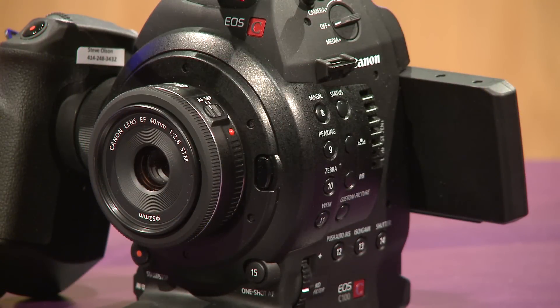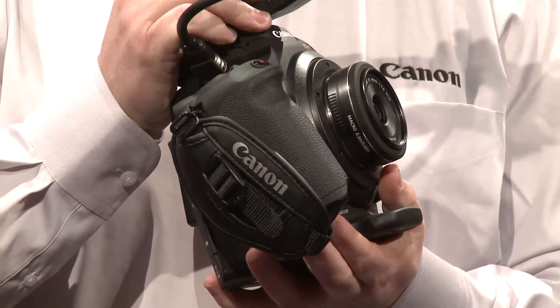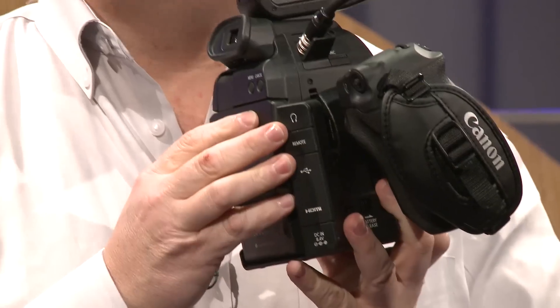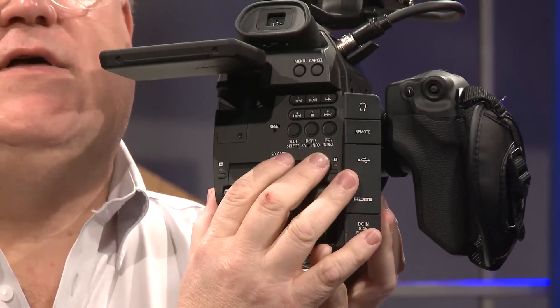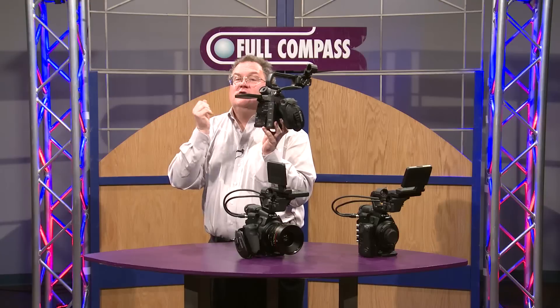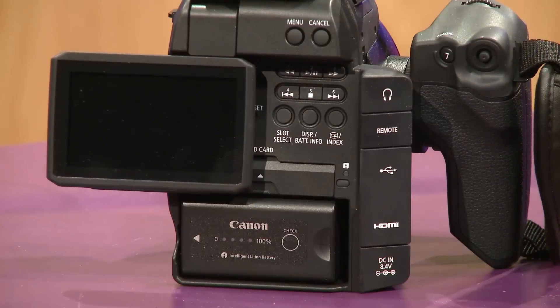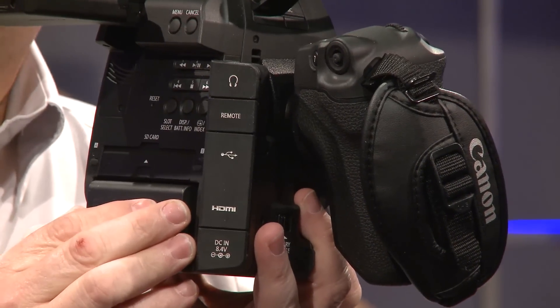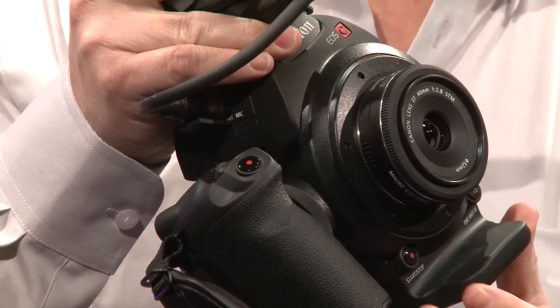One of the newest entries in our cinema lineup is the more affordable C100. The camera uses the same great sensor as the C300, but records to an AVCHD codec. The C100 has a flip-out screen with a spectacular image, with controls on the back panel. It shoots to SD card with dual slots that can be set up for dual recording as a backup, or relay recording for long form. The C100 uses the same size and style battery as the rest of our cinema lineup, and is compatible with our XF series camera batteries. Unique to the C100 is the one-shot autofocus system, which uses contrast to lock on focus to your subject. There's also an auto iris feature unique to this camera.